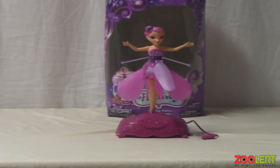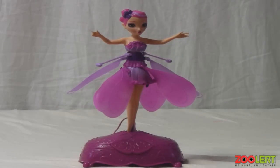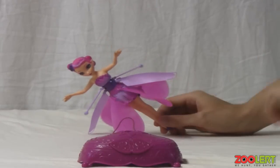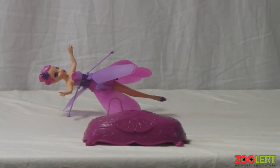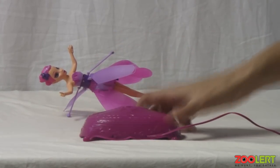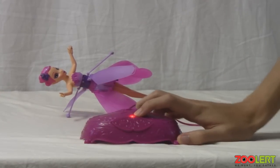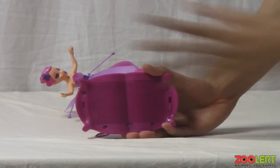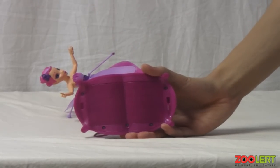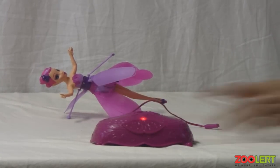Now that you know what the product comes with, let's talk about the product itself. There are a couple of things you need to know before you start using it. First, you really need to understand the station — where you place your ferry — because this part is what gets everything going. On the back there is an on and off switch. You turn it on and the red indicator should appear, which means the product is ready to fly. On the bottom is where you place six AA batteries, which are not included.